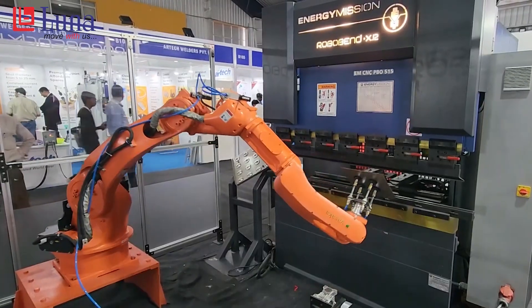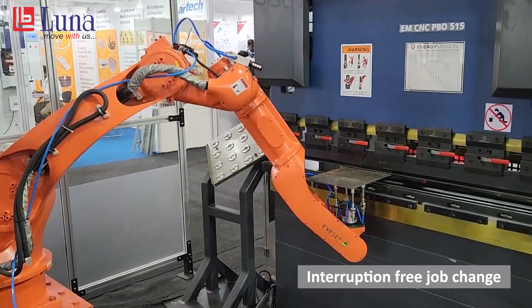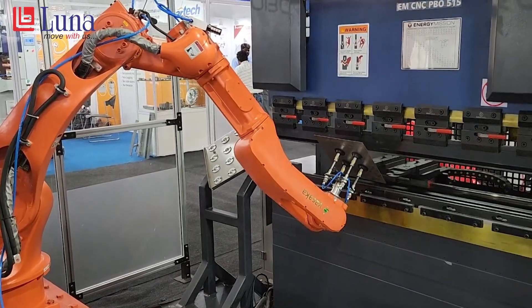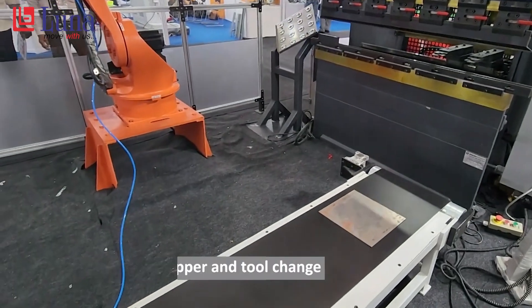The robot picks up a blank, puts it on the comparator, all the bending cycles are completed, and finally the job is ready at the output. This gives people quick, faster, continuous production in a very short time.